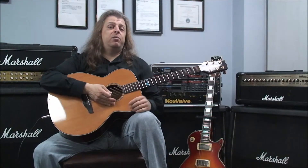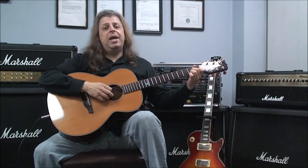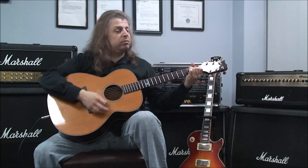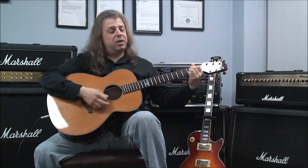Our next example will be E major 7, A major 7, E major 7, B dominant 7, back to E major 7.